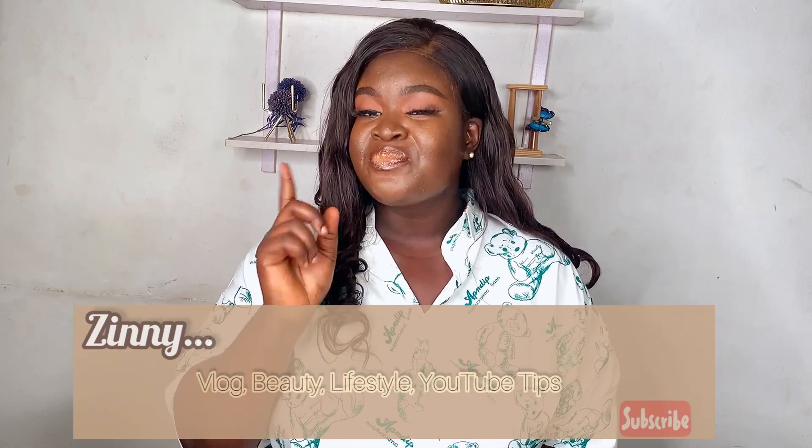Hey babes, it's Zinni here once again, welcome back to the channel. If you're here for the first time, my name is Zinni and this channel is all about beauty, vlog, lifestyle, and most importantly YouTube tips. So if this is something you're going to like, please don't forget to subscribe before you leave. And if you're already a subscriber, thank you for stopping by — Zinni loves you.